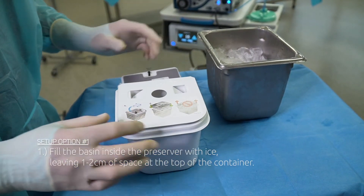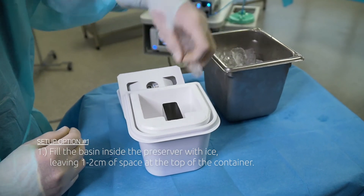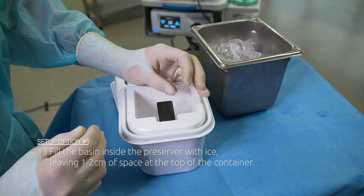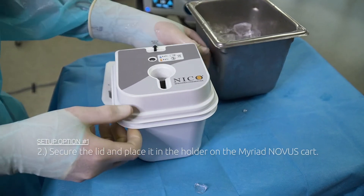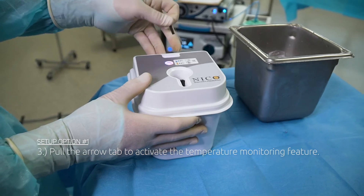Step 1: Fill the basin inside the preserver with ice, leaving 1-2 cm of space at the top of the container. Step 2: Secure the lid and place it in the holder on the Myriad Novus cart.